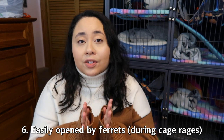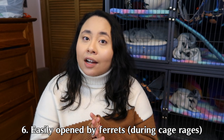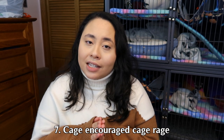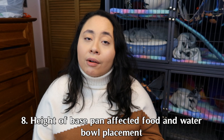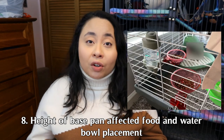Our ferrets figured out ways to unlock the cage through excessive cage raging, even when the doors were in the fully locked position, so we had a couple of scares when they got out. We ended up zip-tying the doors when we'd be out for longer periods to minimize escape risk. Our ferrets cage raged a lot with this cage even though they got plenty of out time. Because the base pan was tall, it also interfered with placing food and water, causing them to climb on their bowls to eat.